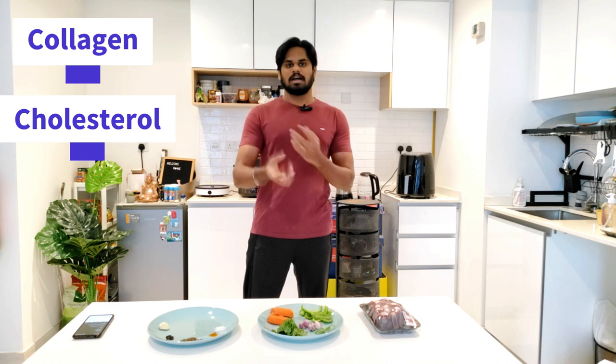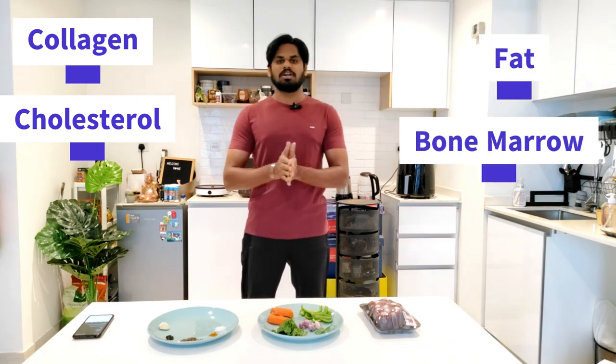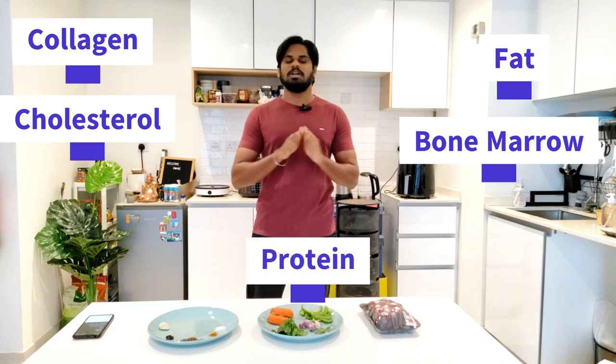There is a lot of energy. There are also collagen, cholesterol, fat, bone marrow, and protein. This is a healthy one.